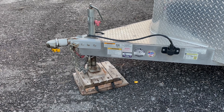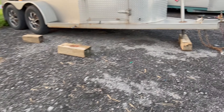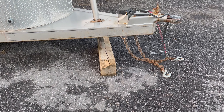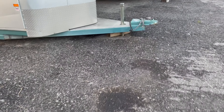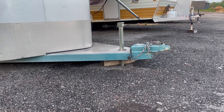We like to use a nice large wooden block underneath the trailer jack, rather than perching on top of a narrower one, to avoid a situation like this where the trailer has fallen off of the wooden block.